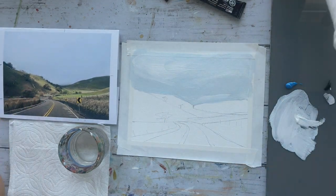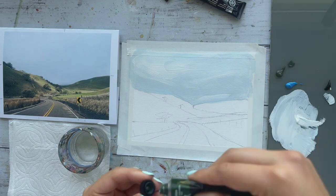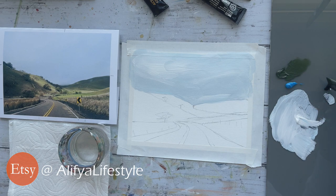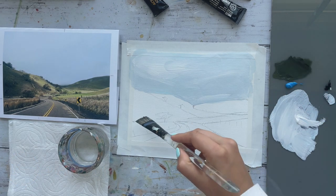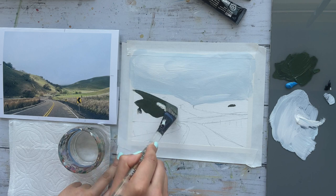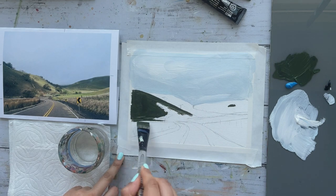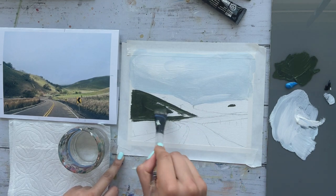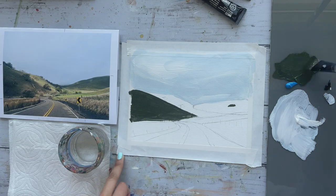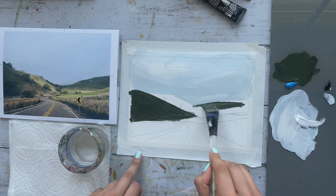Now let's move on to painting the base colors for the dark mountains. I am using olive green and a little black to start with the left mountain that we see. Use any medium-sized flat brush you have and sort of just cover that entire triangle shape.